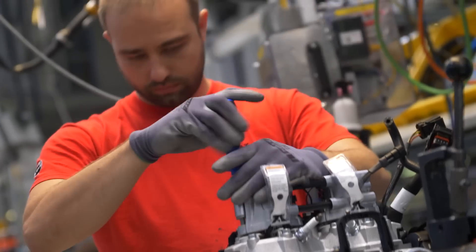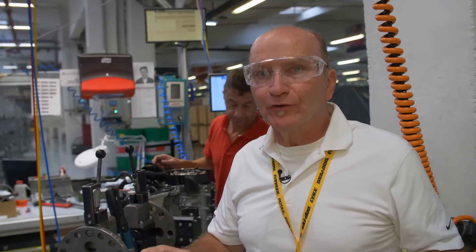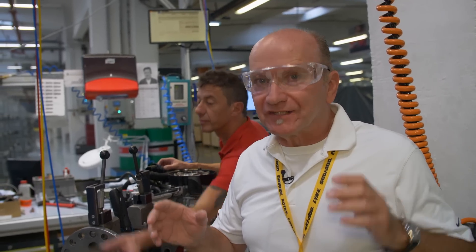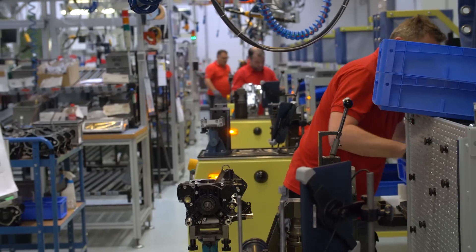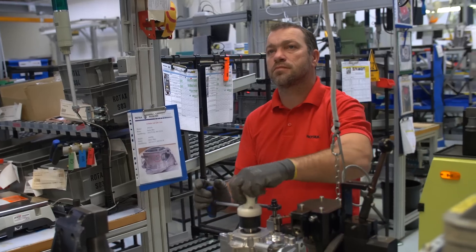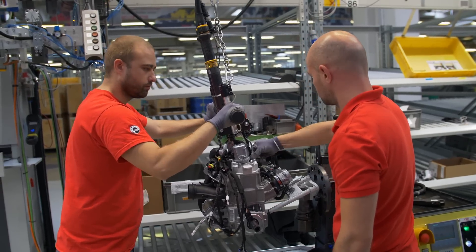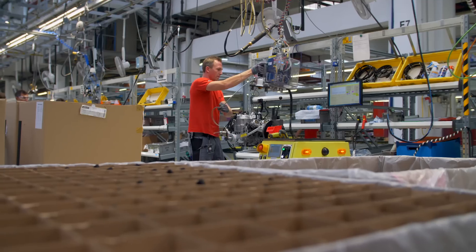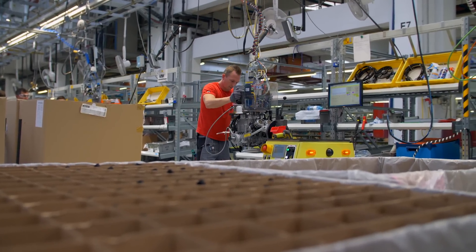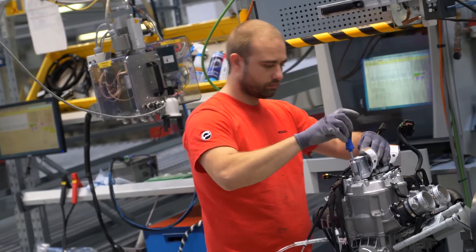This is the new 600 E-Tech R, the new motor for the G4 600 MX-Z and all its variants. Right here, this is the first day these motors are being built — we get to see it firsthand. You've just witnessed the birth of a 600 R E-Tech for the G4 chassis — a brand new baby engine, born and alive and ready to go in a chassis in Valcourt, Quebec.